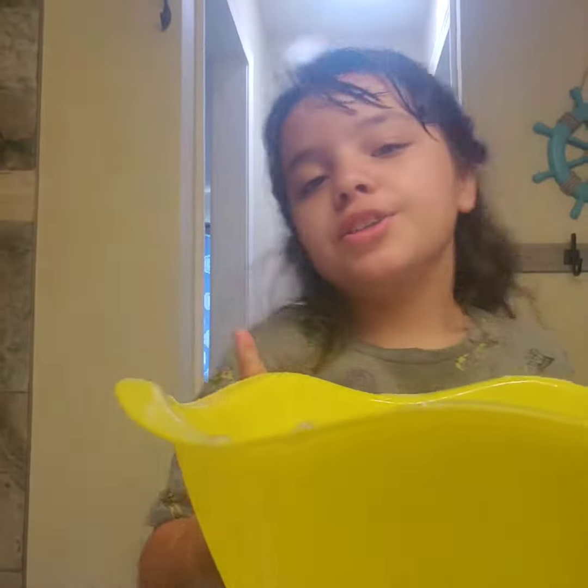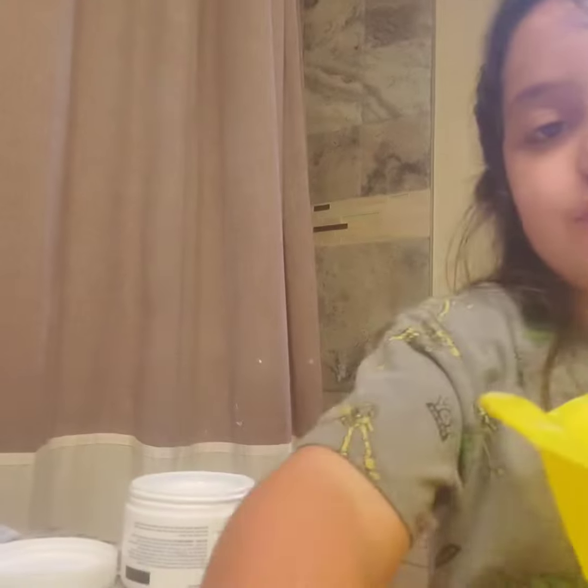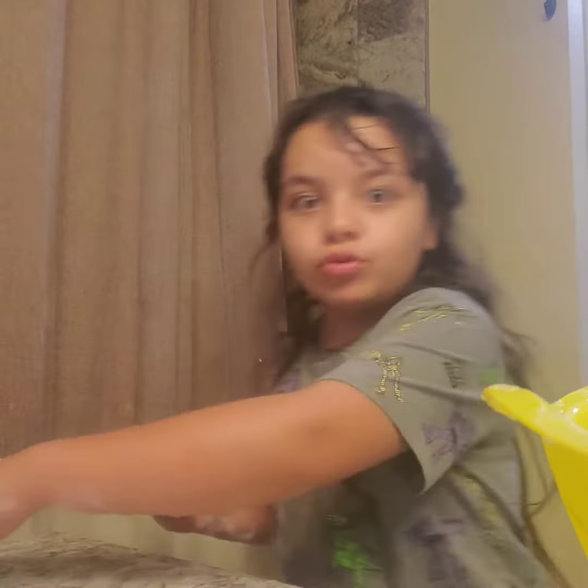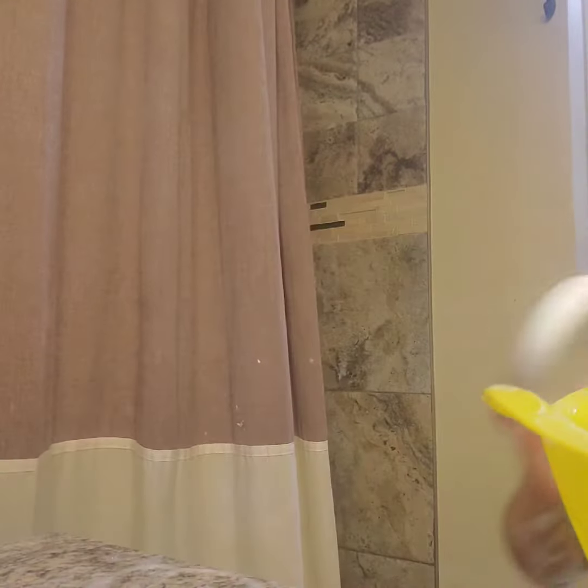Okay guys, so we're going to actually do something else. I'm not only doing soap because that can make a really big mess. So we're just going to pour it out and hope that it doesn't make a big mess.